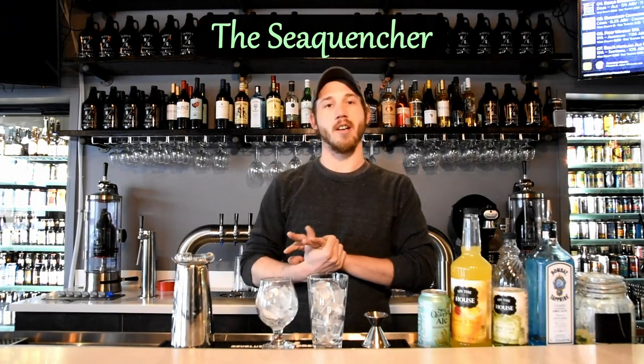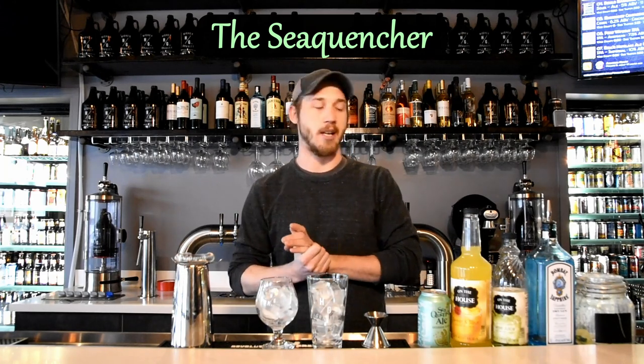Hey everybody, it's Spencer from Higher Gravity here. This is called the Sea Quencher. It's a craft beer connoisseur's take on a gin and tonic, so I'll walk you through how to make it.